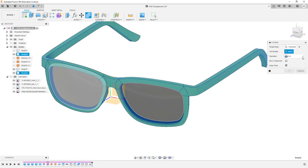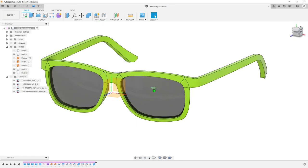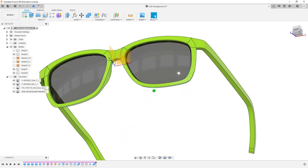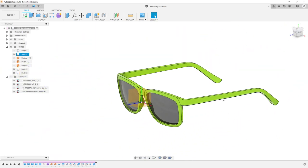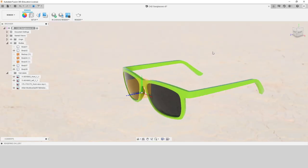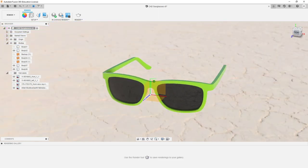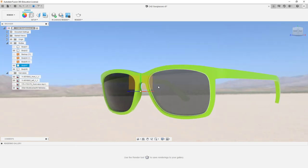Target body, tool body, set to Cut, keep the tools. So already that's kind of given us our main form of our sunglasses. It's quite a bit of progress. The techniques are a tad bit involved — the whole sphere thing and positioning it. It can seem weird at first and it's kind of hard to follow along with why you would do it that way at the start.